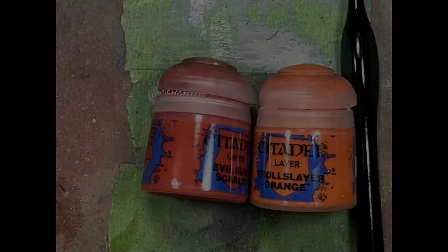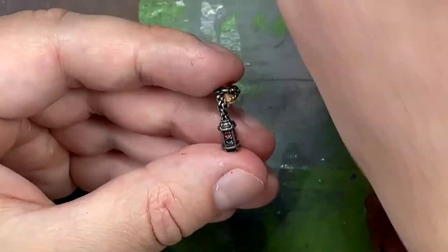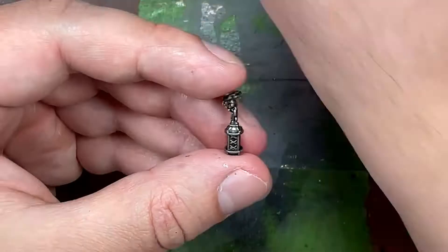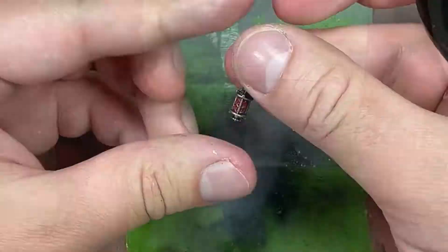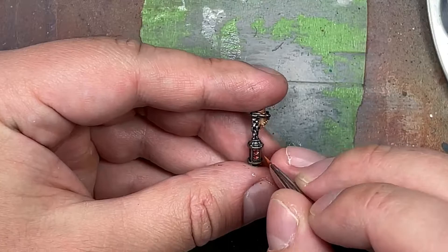With Evil Sunz Scarlet and Troll Slayer Orange we paint his lantern which has lights that come out. With Evil Sunz Scarlet mixed with enough water to flow better, we tap it in to fill the gaps. Then Troll Slayer Orange covers about half to a little over half of each of these dots, and the lamp looks like it's lit.